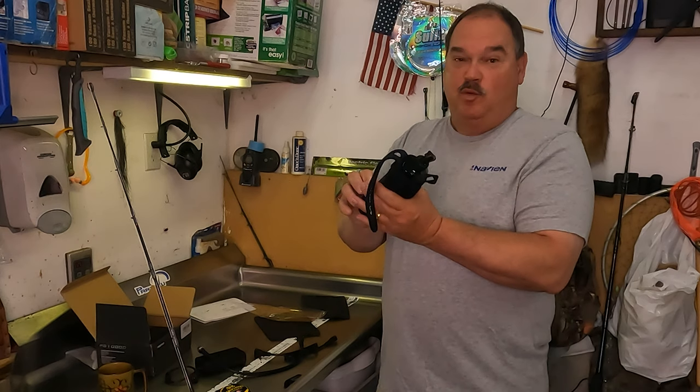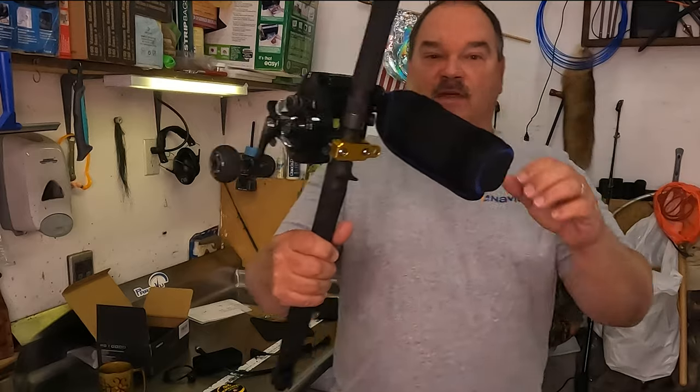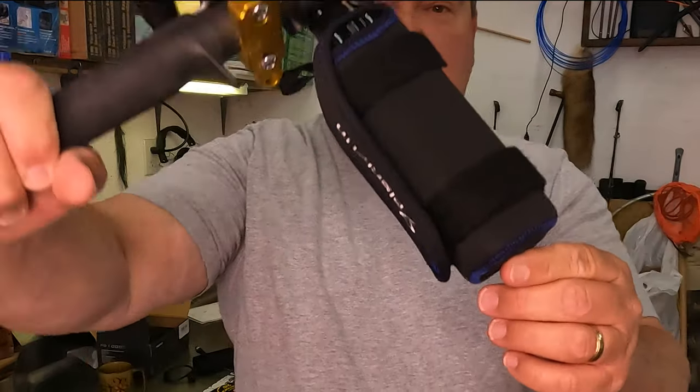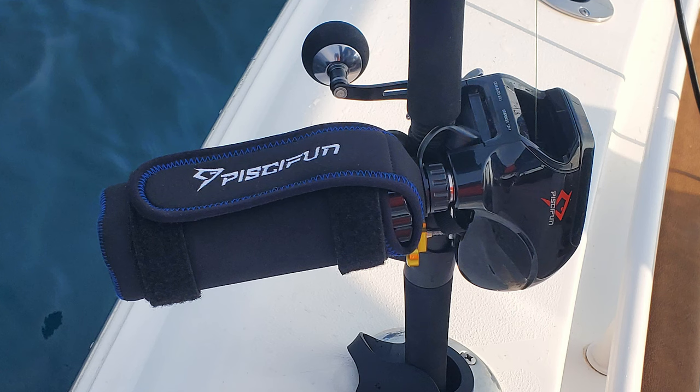The battery also comes with its own wetsuit — a protective cover. So when you connect it to your reel, you've got protection over your battery so it's not going to be banging up against things on your boat, protecting both the battery and your boat from getting scuffed up.